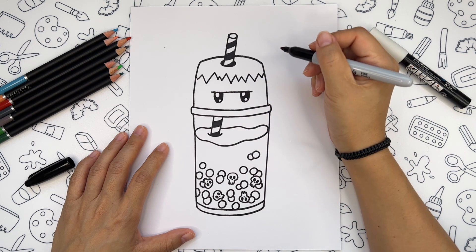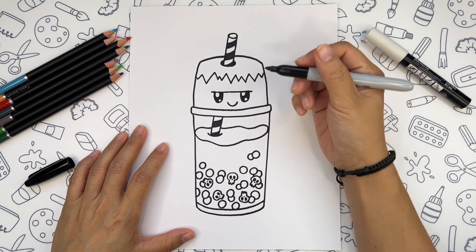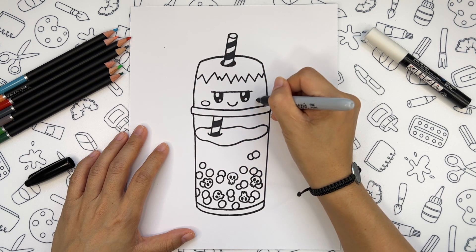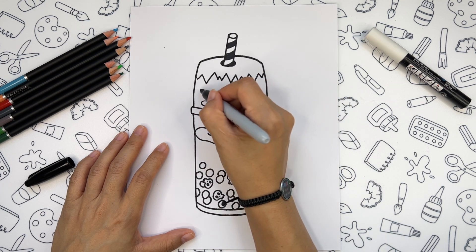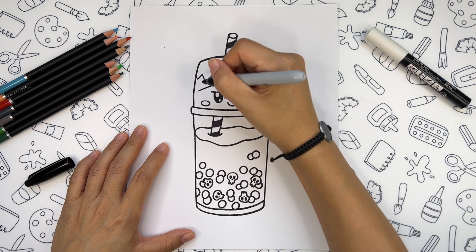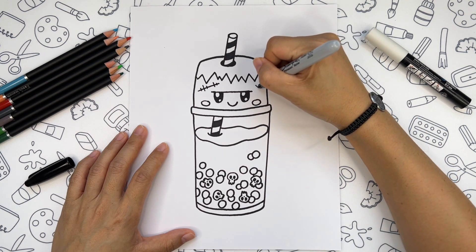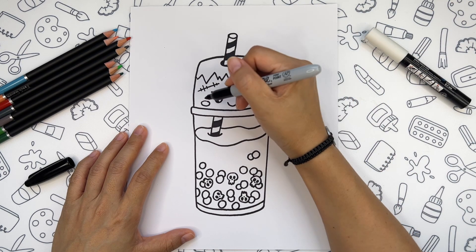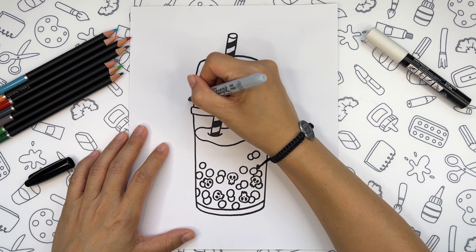Add a smile between the eyes, then two ovals for cheeks. And of course we should not forget about the scars and stitches — and another one on this side.